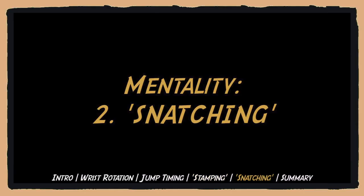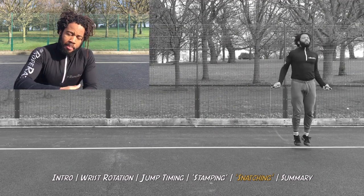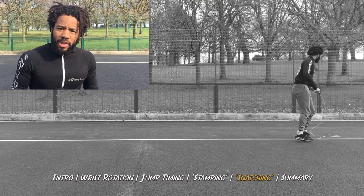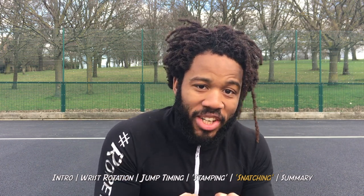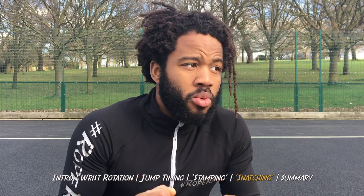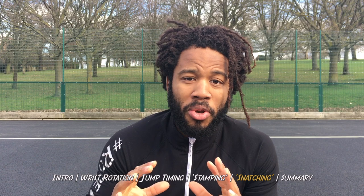The next is snatching. Snatching is a subconscious trick we play on ourselves that prevents us from mastering double unders. Snatching is when you've made that first rotation — you're good — but for the second rotation something comes over you and you feel the need to speed up and snatch that second rotation before it gets away. You don't need to snatch the rope. The double under is yours. Adopt that mindset. It's almost as though we're thinking if I don't speed up this rope it's not gonna pass underneath my feet — so I've got to snatch it. Relax the mind. You've got the second rotation. You don't need to snatch it.